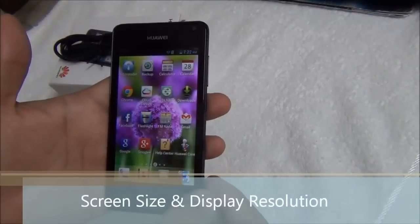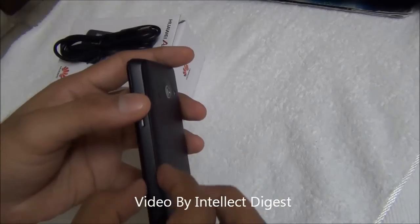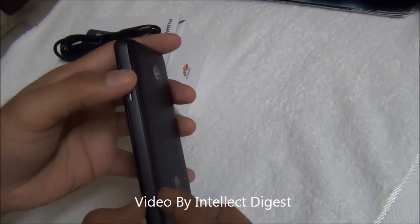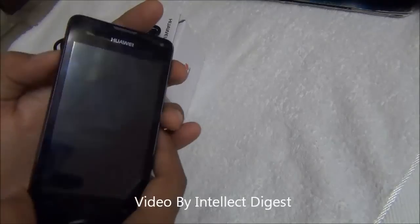Starting with the size of the phone, it has a 4 inch display at the front. Talking of the thickness level, it is 11.2 millimeters, which is not too thick. The build quality seems good.